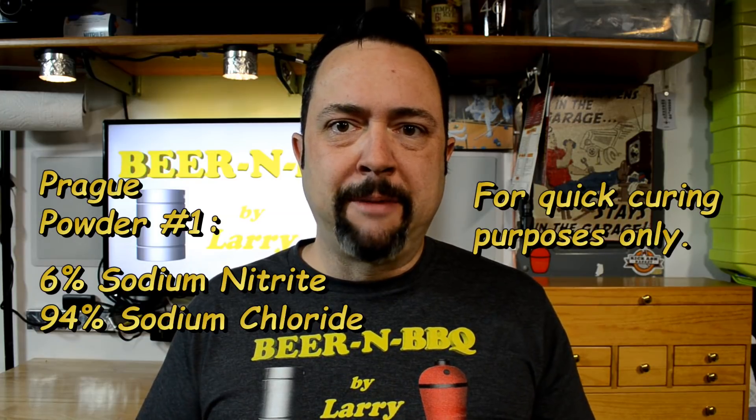I didn't have any Prague powder, so I went online and did my own research to figure out the difference between number one and number two. Without getting into a lot of details, Prague powder number one is meant for a quick curing of about a week or two. Prague powder number two has both nitrates and nitrites and is meant for a longer-term cold smoking curing process. I found a .edu URL — I'll put the link down below — basically one ounce by weight of Prague powder number one to 25 pounds of meat. I only had five pounds of meat, so I used one level teaspoon per five pounds, which is what they recommended. That ratio is documented in the link below.